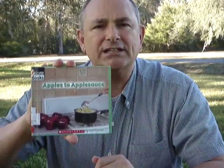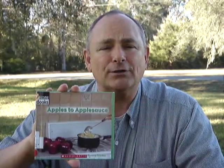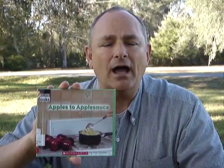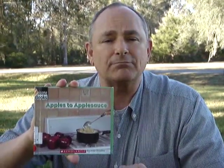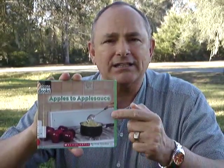It won't take you long to read this book, and it'll make you very, very knowledgeable about how they make apples into applesauce. Then you can go home and tell your mom and dad about the great book that you read and how they worked the process, because I'm sure that your mom and dad don't know all the things that are in this little book.